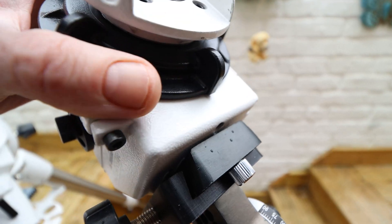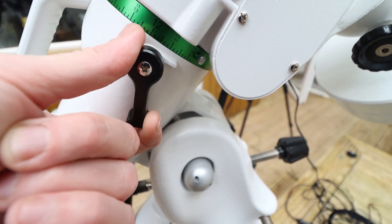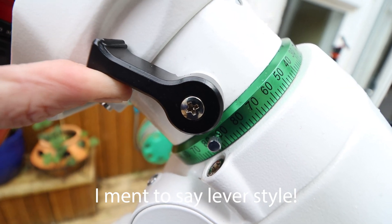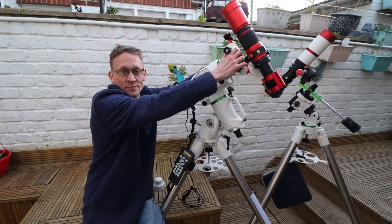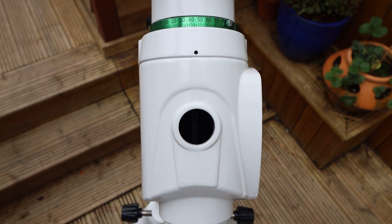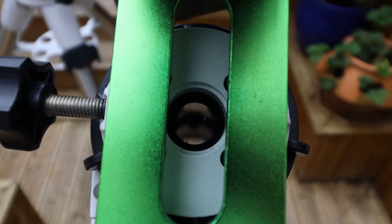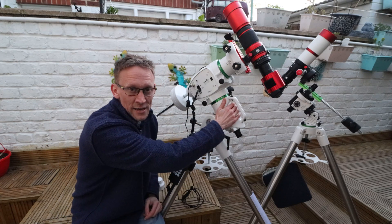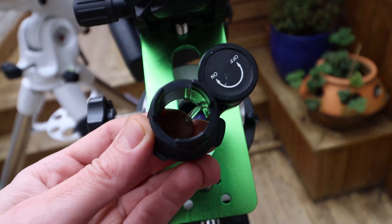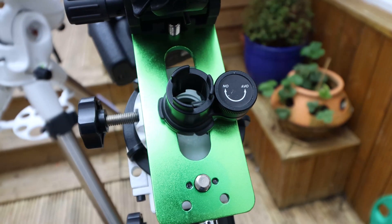On the RA and Dec locking, the clamp is slightly different. The Star Adventurer is more of a twist-style locking mechanism, but with the EQ6 it's more of a clutch style. Also, you can't see through the polar scope unless you loosen off the declination and twist it - then you're able to see through the scope itself. On the Star Adventurer the polar scope is permanently on view. The illuminator is slightly different too - on the EQ6 it's built into the polar scope, whereas on the Star Adventurer it's a separate bit which is a pain, and I've stuck it on with sticky tack.